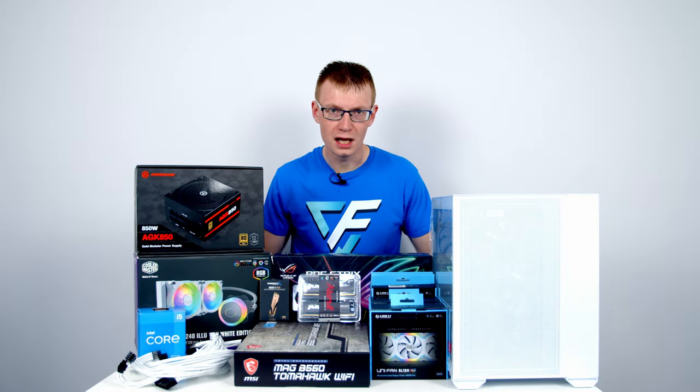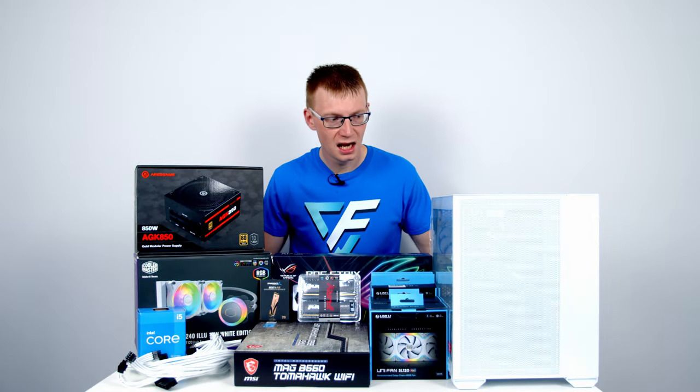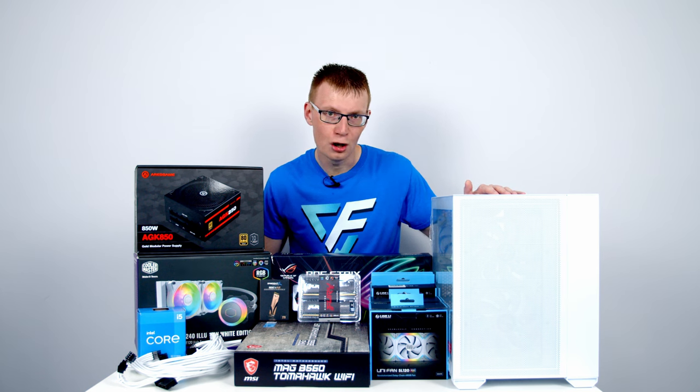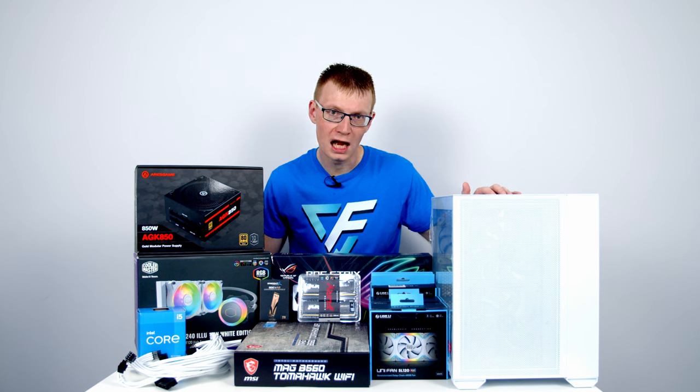Hello and welcome back to another full step-by-step PC build guide. Today I'm going to be showing you how to build a PC in Lian Li's brand new O11 Air Mini. I'm also planning on making a full case review and thermal testing video and you'll find a link to that video in the description.